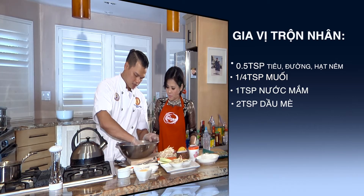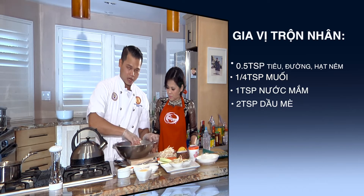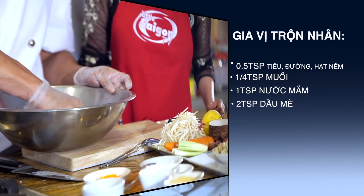Ngoài ra mình sẽ cho thêm 2 teaspoon dầu mè. Mình sẽ bóp sơ cái này thôi. Mình chưa có công đoạn là mình vỗ nó - mình bóp sơ tất cả nguyên liệu này trước.